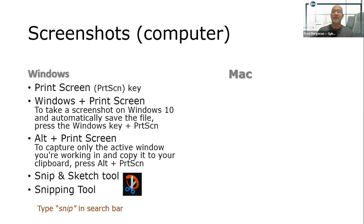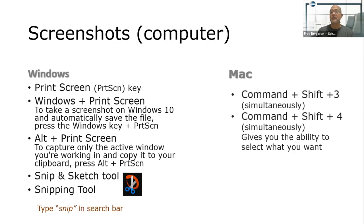If you're a Mac user, these are the keys you're going to use: Command plus three and Command plus four, depending on how you want to save the screenshot. I'll leave this up for about another 30 seconds to give people a chance to write notes, take a photo of it, or take a screenshot of it.